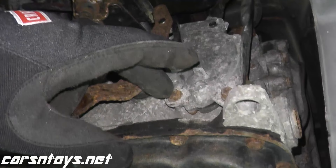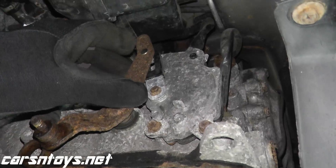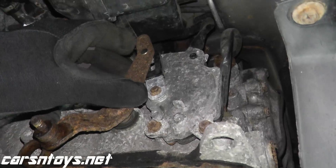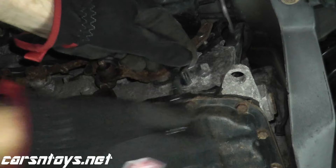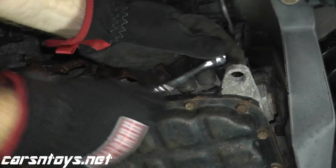To line this up, we just need to remove — you have three, in this case, eight millimeter bolts — loosen them up. You don't have to remove them so we can move the sensor around. Then we'll get a small pin to line up this bracket with this guy right here. Just loosen up these: one here, one right here, and one right here. Let me get an extension.